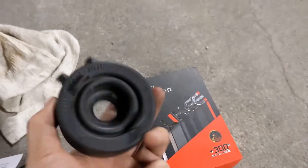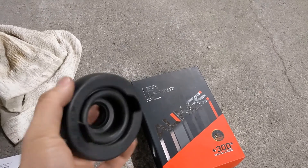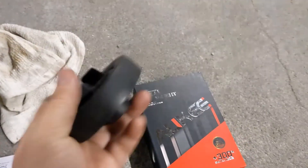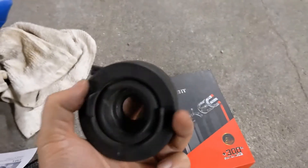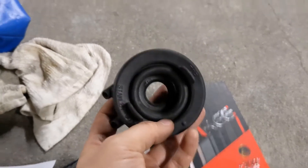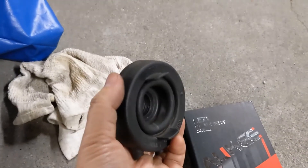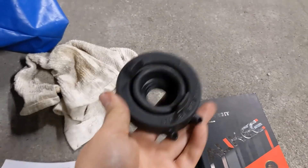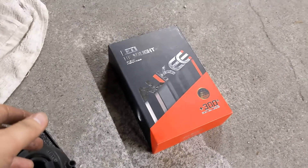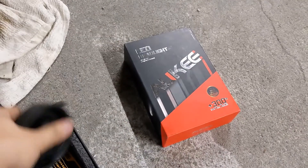Unfortunately we weren't able to use the OEM boots — the rubber housing on the back of the headlight — because the hole just wasn't big enough to fit the heat sink as originally planned. But we'll run it for a little bit and see how it goes. There's not a lot of sand and debris in our Vancouver, British Columbia climate, so it should be okay. Anyways, pretty interesting results with this headlight kit. Until next time, take care and goodbye.